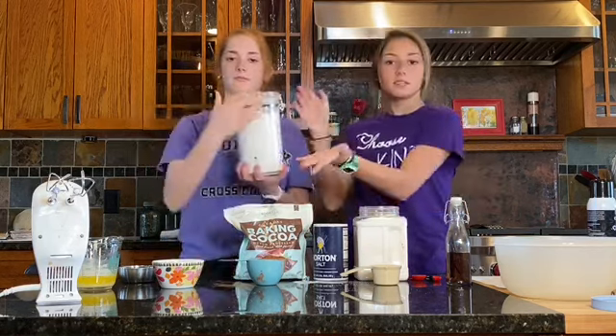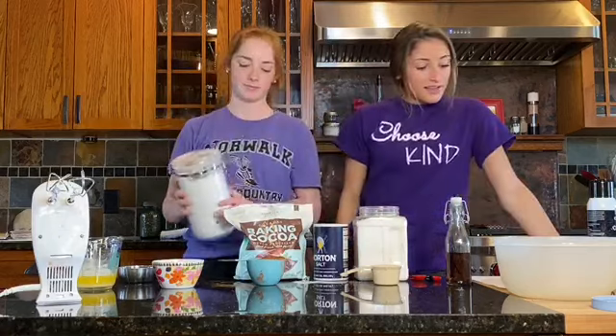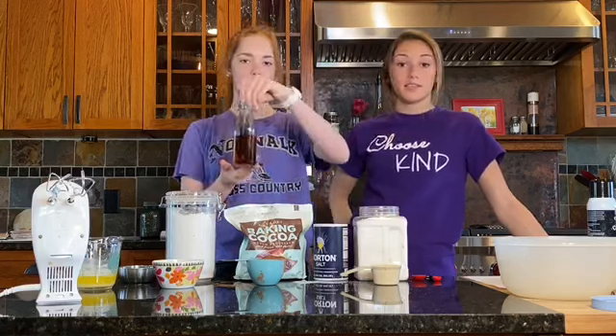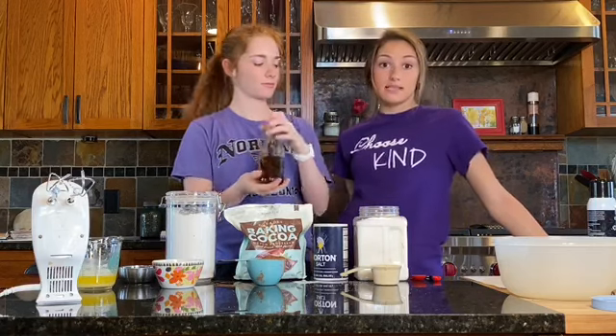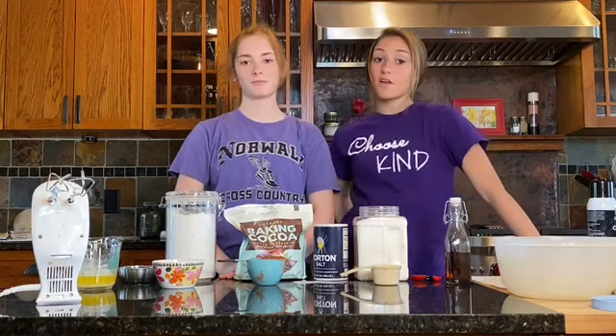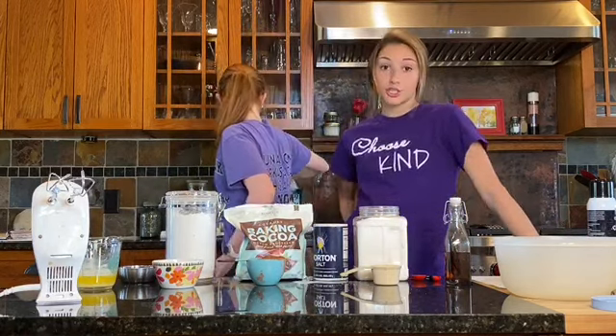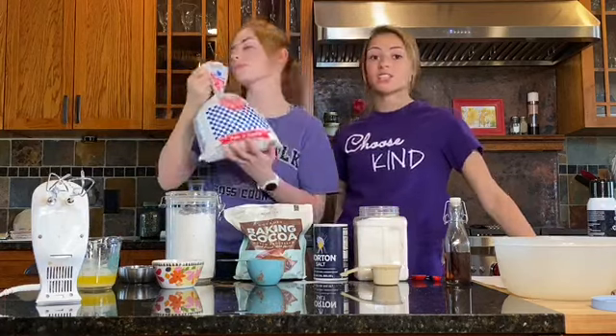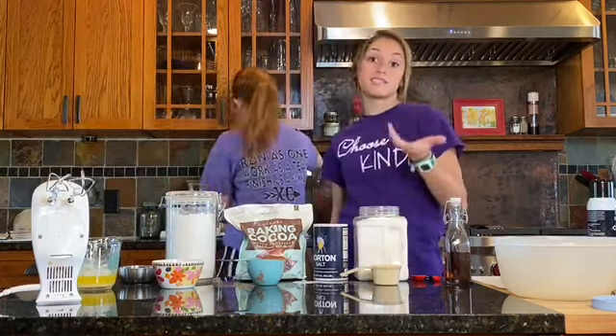You need all-purpose flour and vanilla extract. Ours is in a fancy glass container; yours might be in a plastic container or a small vial. And last but not least, we have powdered sugar. The powdered sugar is actually used for decoration, so we're not going to use it in the brownies itself.